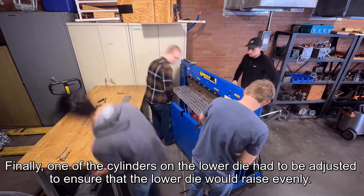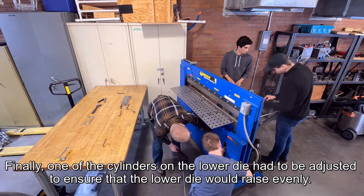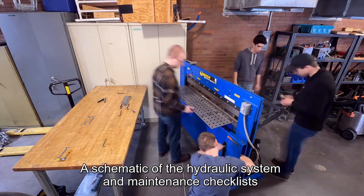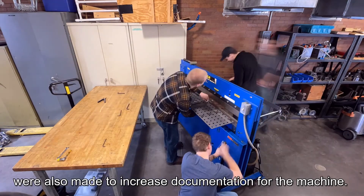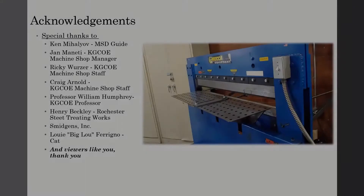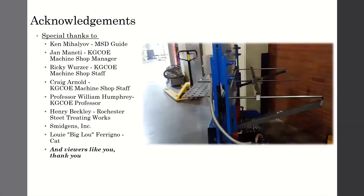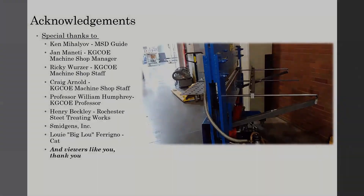Several maintenance items also needed to be addressed to bring the machine back into proper working order. First, a leaking hydraulic hose would be replaced. Then, the contaminated fluid in the machine was flushed. Finally, one of the cylinders in the lower die had to be adjusted to ensure that the lower die would raise evenly. A schematic of the hydraulic system and maintenance checklists were also made to increase documentation for the machine.